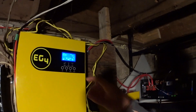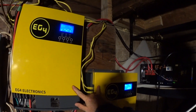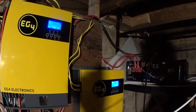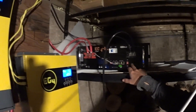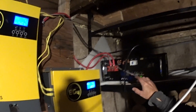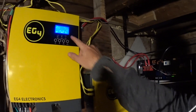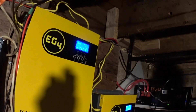Hey folks, everything new under the sun. This is a 12240 split phase EG4 3-kilowatt inverter configuration. As part of the configuration, I had a problem where it was showing a warning code of 19 — 19 was flashing on the units. I couldn't figure out what it was, and this video serves as an explanation of how to actually solve that. I'll show you and walk you through the configuration that you need.